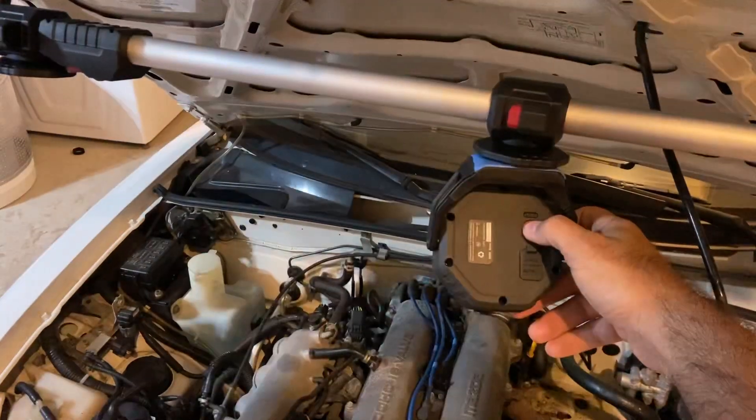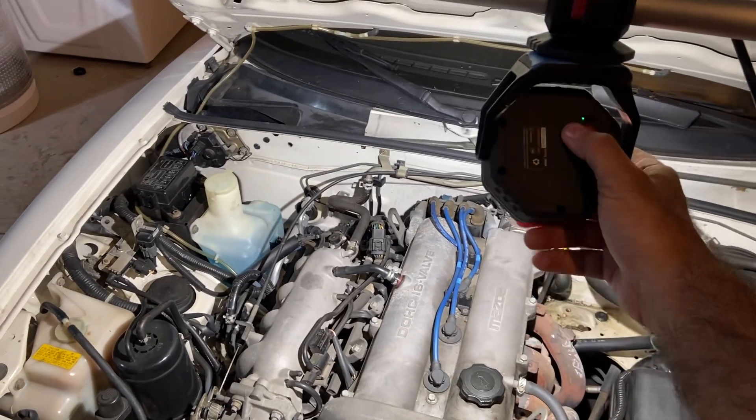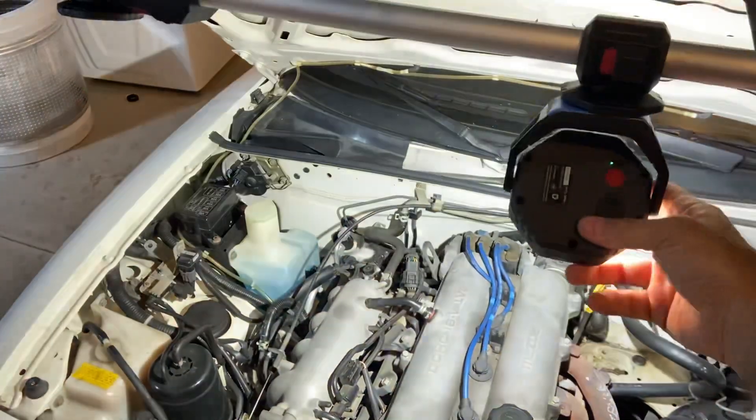It has low, medium, and high brightness modes. It's a really good light — you can easily work under here. It spins all the way around, 360 degrees on the light, no problem.